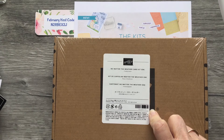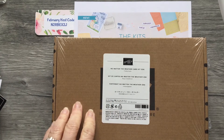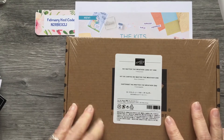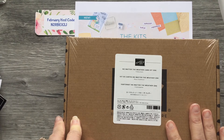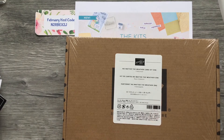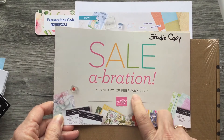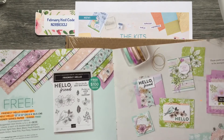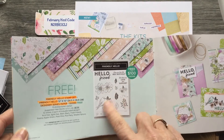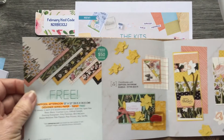If you're interested, please go to my online store and use that host code to order. Again, I'm Vicki Edmondson in the United States — if you don't have a demonstrator, I'd be happy to send you some catalogs. Keep in mind the celebration sale is going on until February 28th. There are lots of great things to buy — for instance, with a $100 order you get a free stamp set and gorgeous papers.